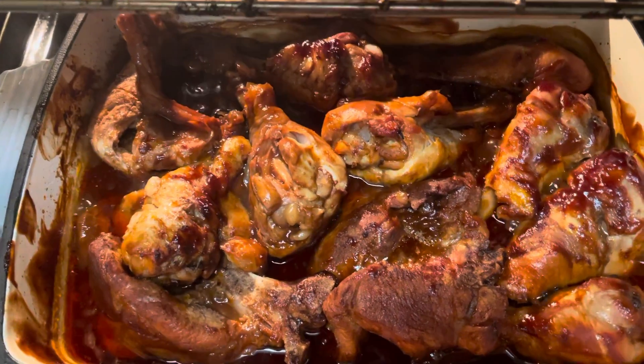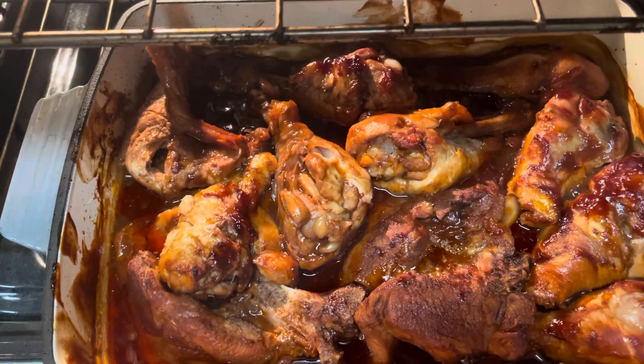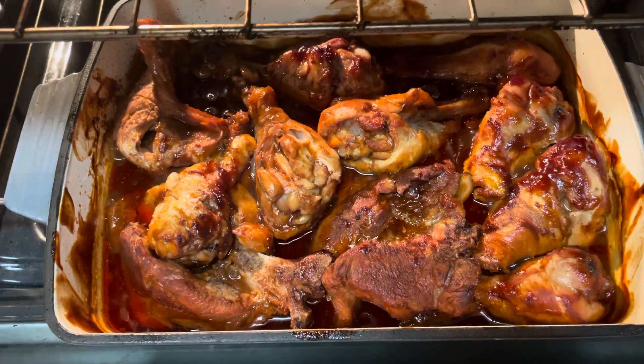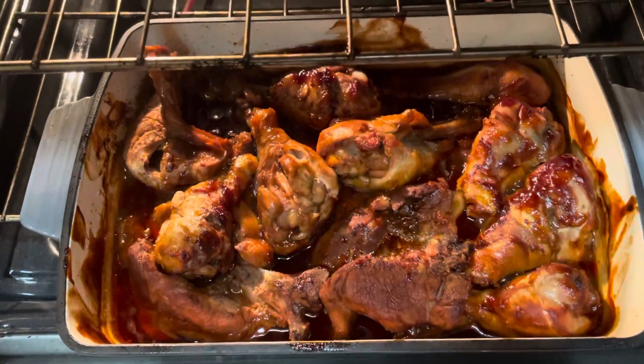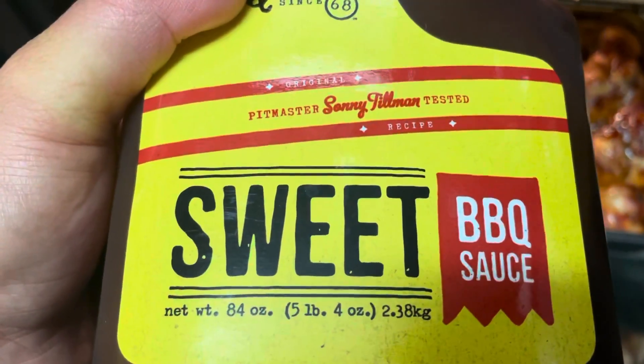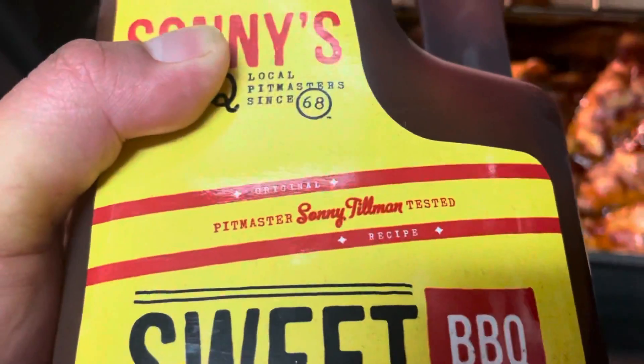Chicken and pork — I cook them in the oven for 35 to 40 minutes, so they're already cooked. I just use the barbecue sauce from the store. You can use chicken or pork.